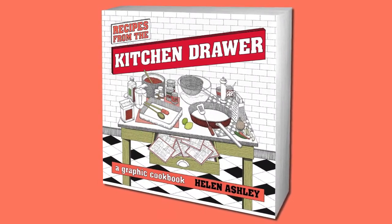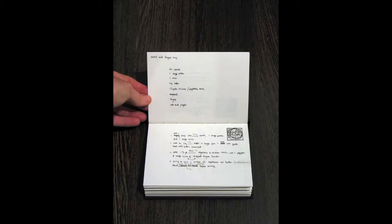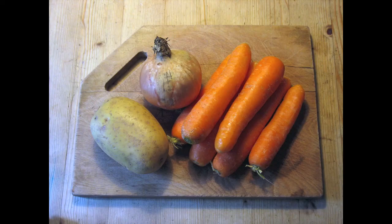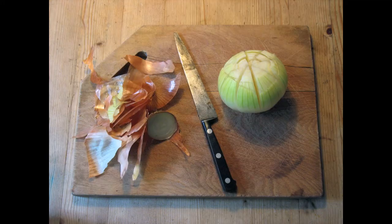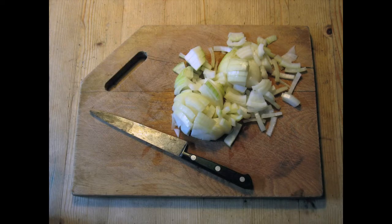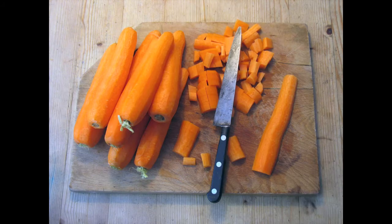Hi, I'm Helen Nashley and I'm going to talk to you about my new graphic cookbook, Recipes from the Kitchen Draw. I was going to talk to you a bit about the process of how I produce the drawings. The basic theme of this book is around comfort food, drawing on recipes that I grew up with that my parents cooked or that I cooked as I was growing up.